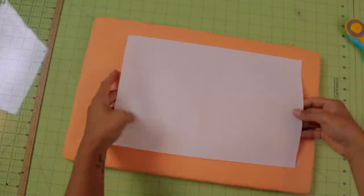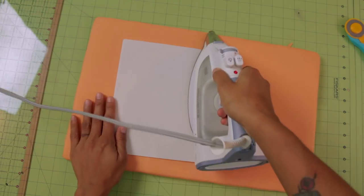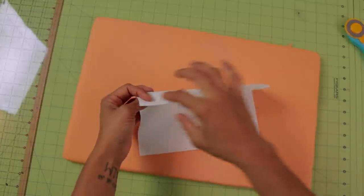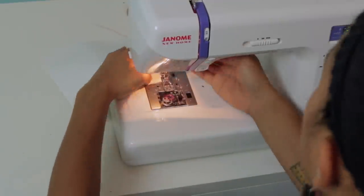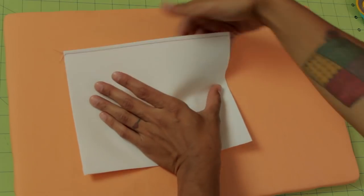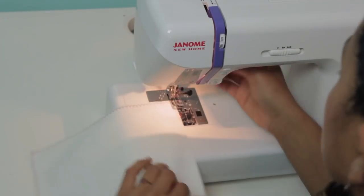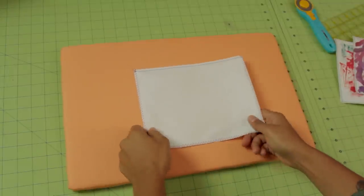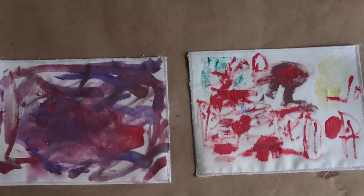Now let's bring our ironing board back. We're going to flip this so the back side of the interfacing is facing up, fold it in half, and press that crease. This crease will be the top of our pocket since it's fully finished. Go to the sewing machine and with a straight stitch, stitch real close to this top edge all the way across. Now that the top is stitched, this will be where the kids reach in, so we need to finish off these three remaining edges using a zigzag stitch real close to the edge. Then you can give this to your child to paint and embellish however they want.